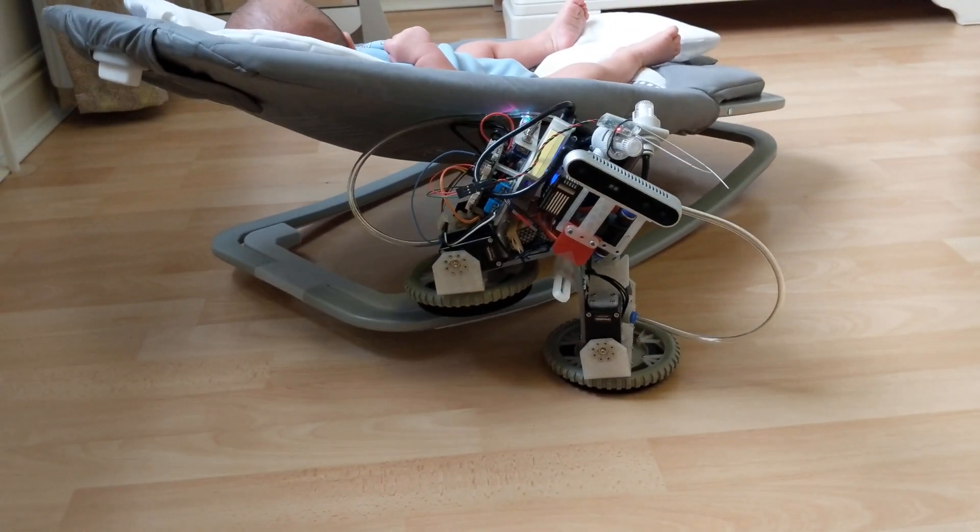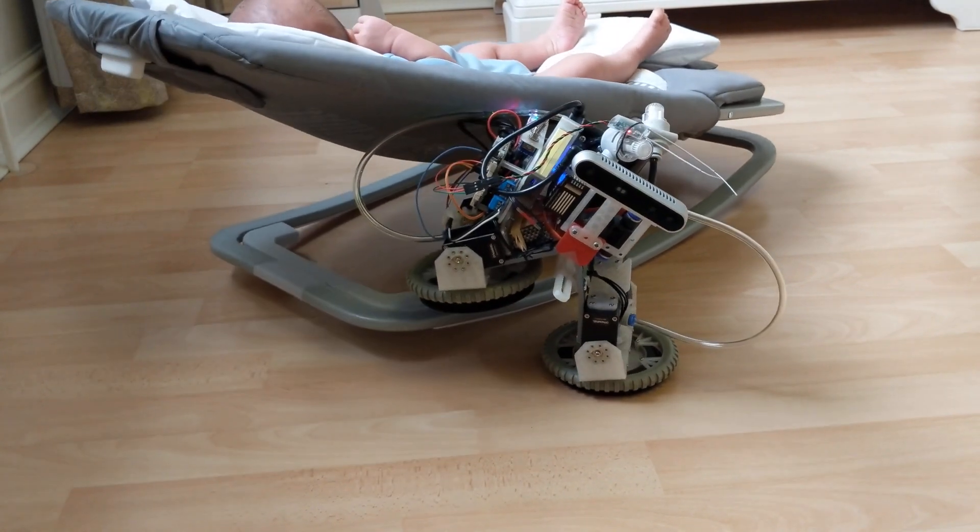Robot rocking skills definitely could be improved. Or maybe the operator needs more training.